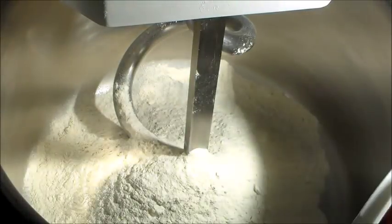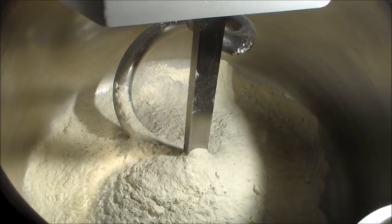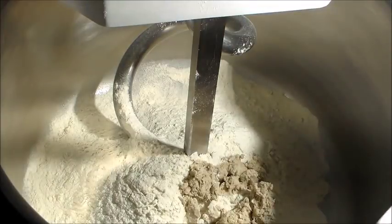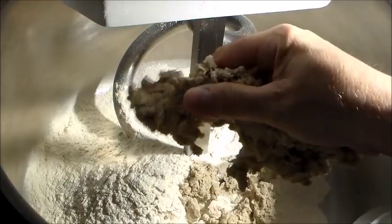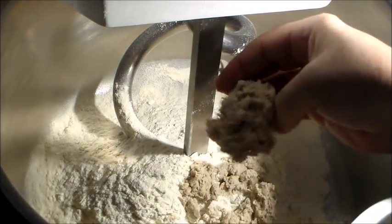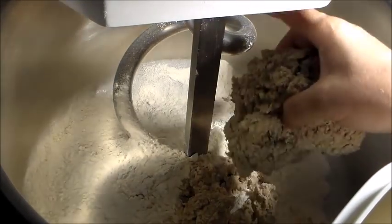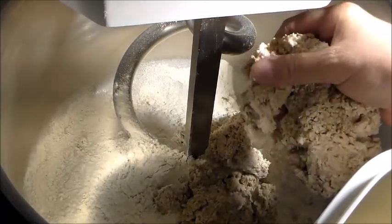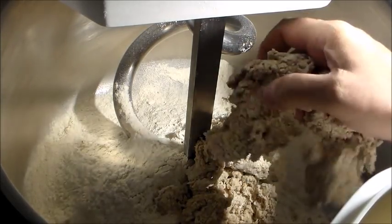Non l'ho sminuzzata. Contrariamente al solito — voi sapete che io quando devo usare la planetaria vado a sminuzzare completamente la biga, per evitare che poi mi crei dei grumi — in realtà, questo tipo di impasto non ha bisogno di questo sminuzzamento. Perché la biga posso spezzettarla più o meno grossolanamente, perché in realtà è più che sufficiente. Il lavoro poderoso che fa la macchina a spirale è ben altro rispetto a quello della planetaria, quindi riuscirà ad amalgamare la biga senza farla rimanere a pezzettoni.